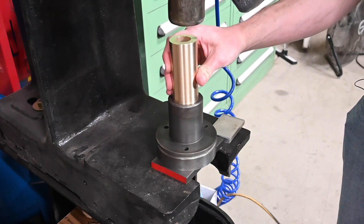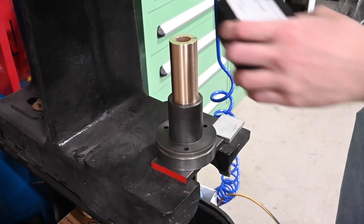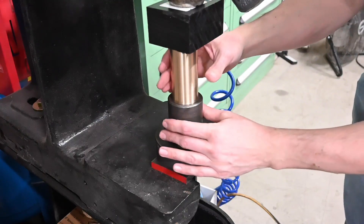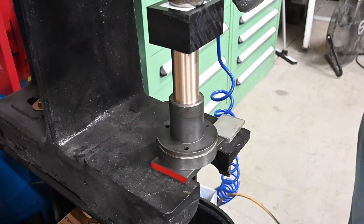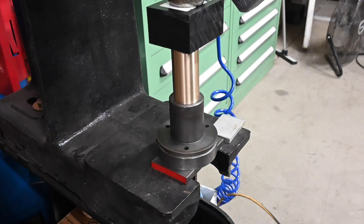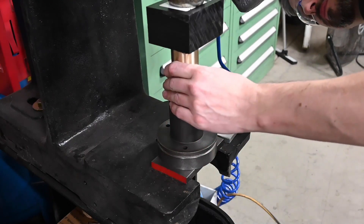There's our piece of bearing bronze. I've got a piece of Delrin that I'm going to use to push on it — that may be a bad idea, I don't know. It just seemed like something good to not deform the bronze.